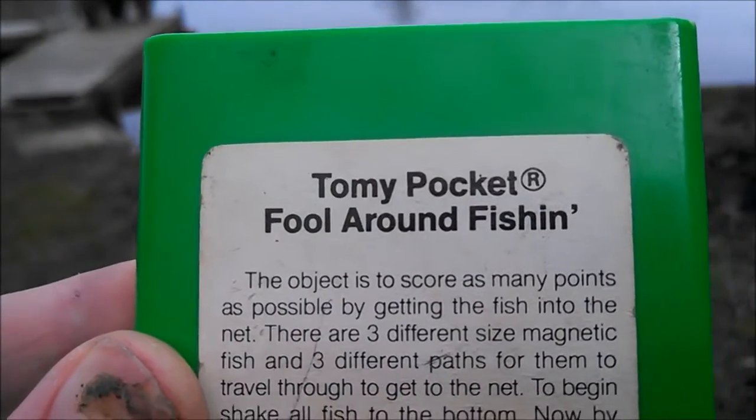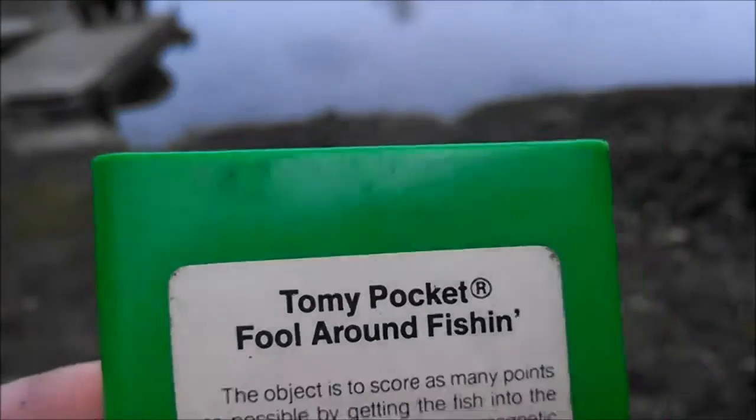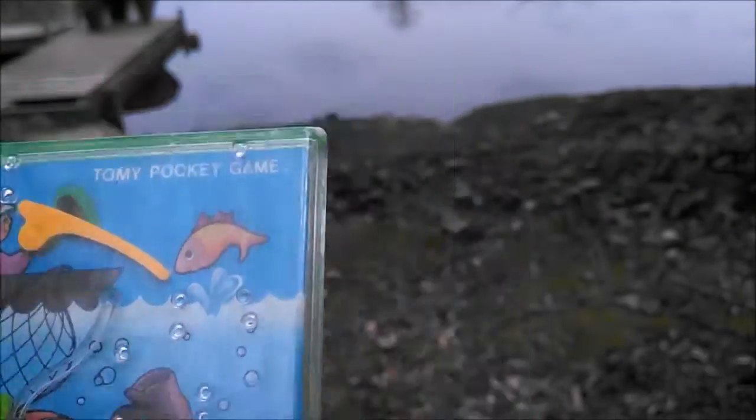Alright, so there's the Tommy Pocket Fool Around Fishing. I think this is from 1982 — that's when this game is from. Pretty rare. Anyway, thanks for watching.